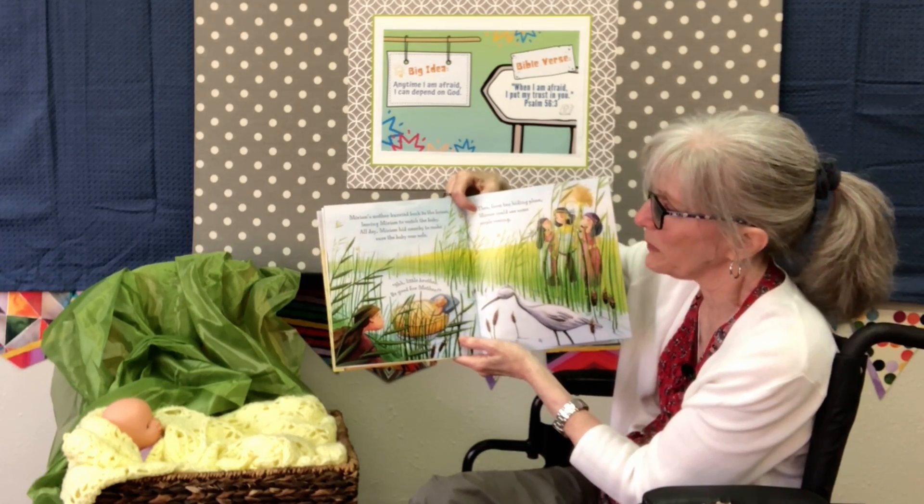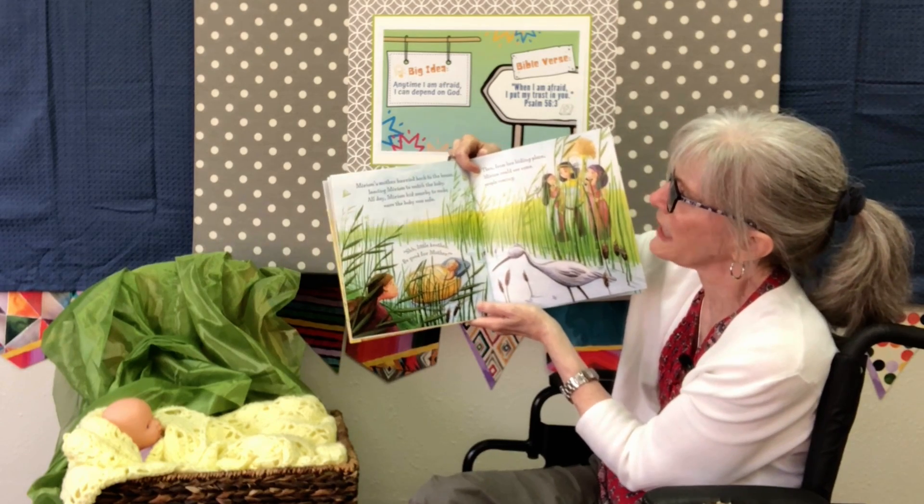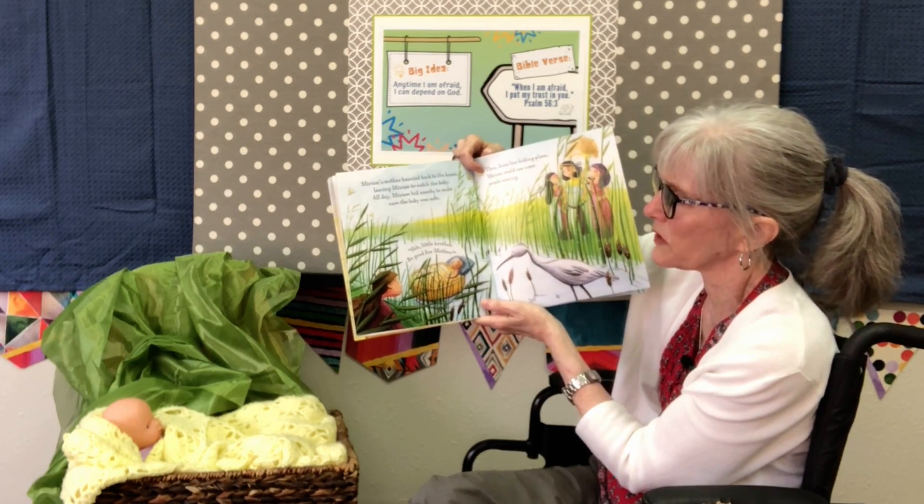His mother hurried back to the house and left Miriam to look after the baby. All day long Miriam hid nearby to make sure the baby was safe.